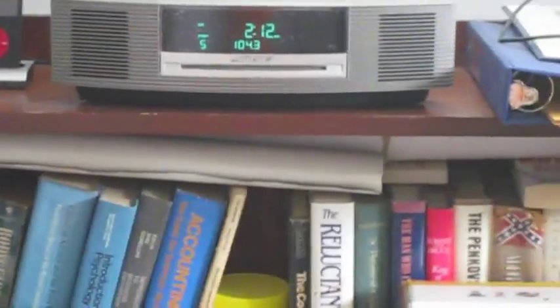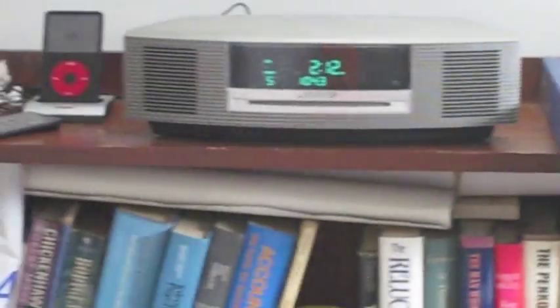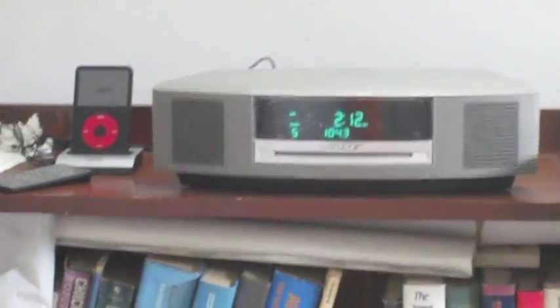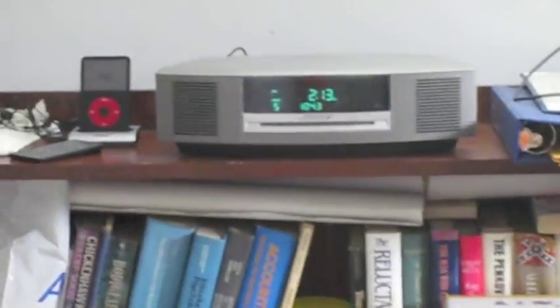I didn't get the optional three-disc changer because I never play CDs in it anyway, and I don't really know anybody who listens to CDs anymore. I mean, you can only listen to one at a time anyway. If you like CDs, you could get the optional three-disc changer — I think that's an extra hundred-some-odd dollars on top of the roughly four hundred dollars this thing costs. That's getting pretty pricey for a little machine. I mean, I paid about as much for my 5.1 surround sound system with a subwoofer for my computer, and that sound just can't be compared.